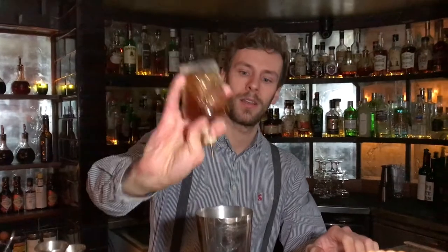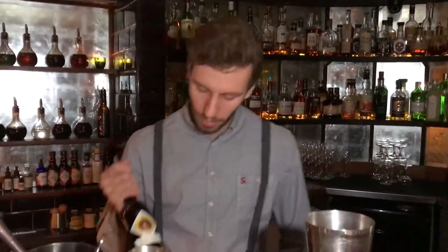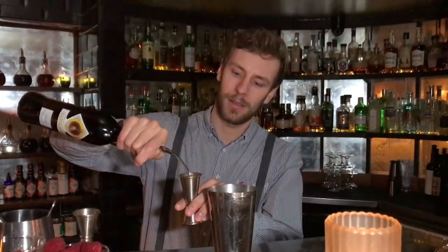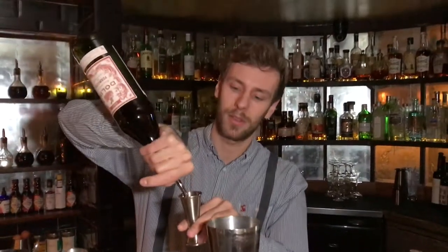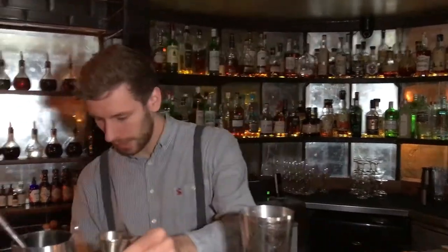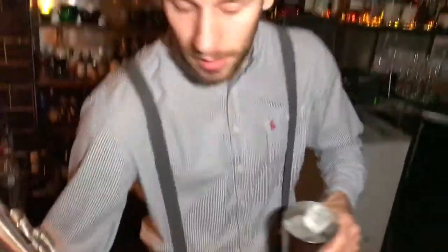So we're going to start with four dashes of orange bitters. And then 40ml of Monte Alto Sherry. And there, same again, same amount — 40ml of Coopersmith for the dollar. And give it a good stir.